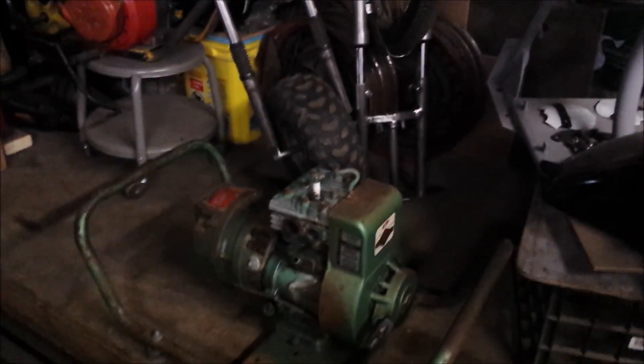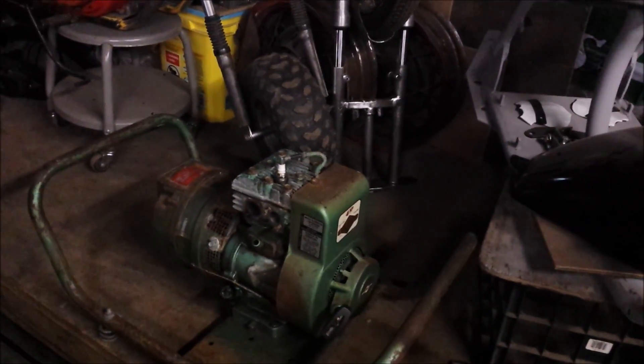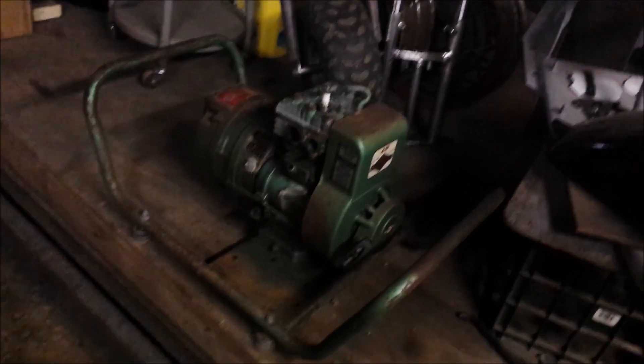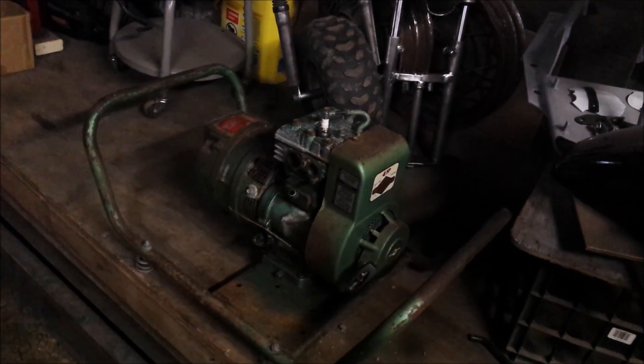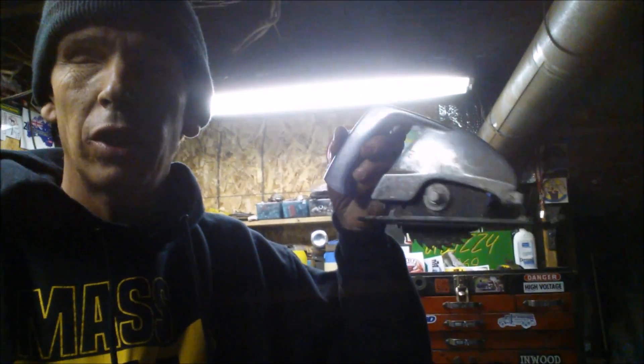Another happy customer - Colin's pretty happy with the restoration on his toolbox. He's very happy with that, so another day at the Dizzy shop. I want to thank everybody, and here's the next project - let's look on to it.